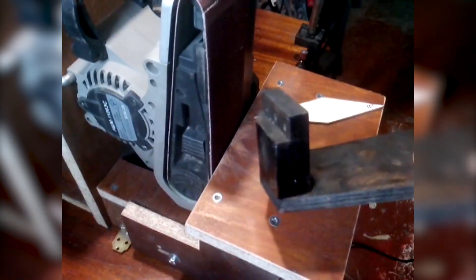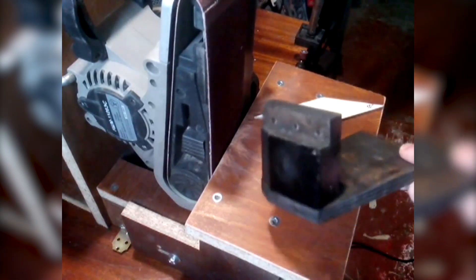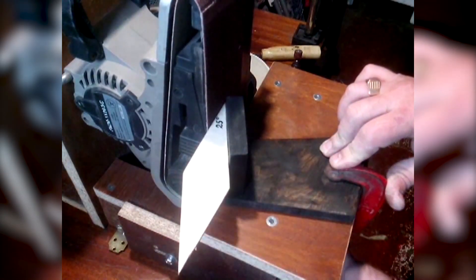Now, a belt grinder can be conveniently used for sharpening. All you gotta do is make this kind of table and thrust. It's got neodymium magnets and you can set the angle with a stencil — that clamp keeps the thrust in check.